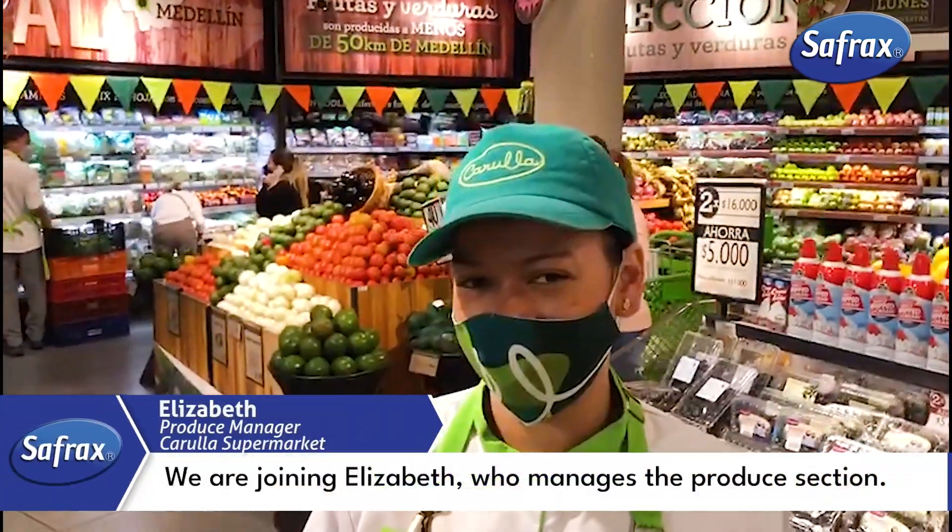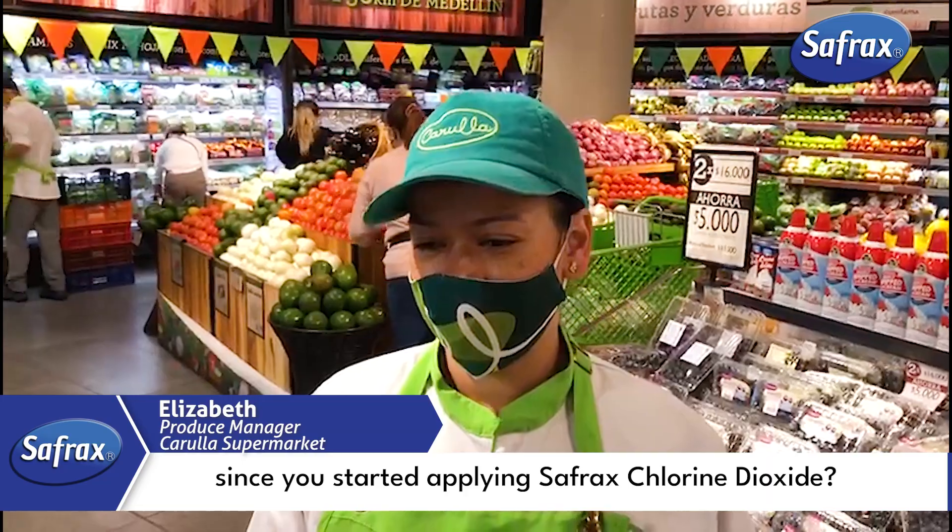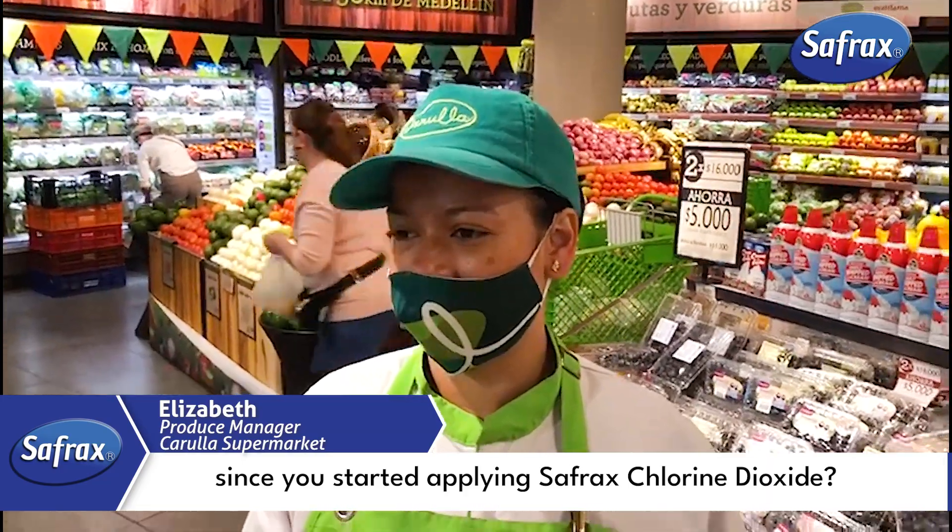We are joining Elizabeth, who manages the produce section. Elizabeth, have you noticed any changes in the area since you started applying saprax chlorine dioxide?